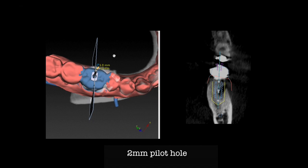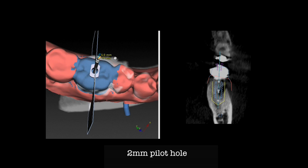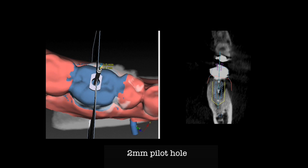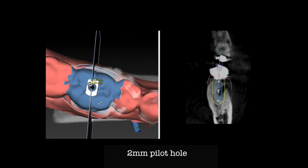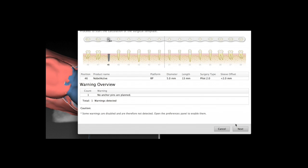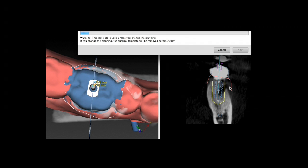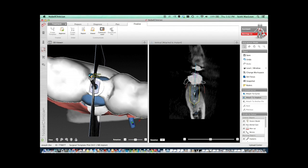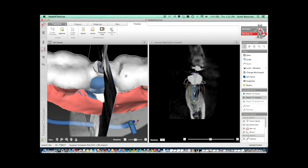The purpose of the guide is to get the correct angulation and depth of the implant so you can do a really great final prosthesis. We are going to be using a 2mm pilot hole guide here, and by envisioning where the nerve is, where the bone is, the angle, and where the upper tooth is, we can get this implant exactly where we want — even on an immediate basis. Right after extraction, we will be able to place this guide and get this implant into the exact position for long-term success.